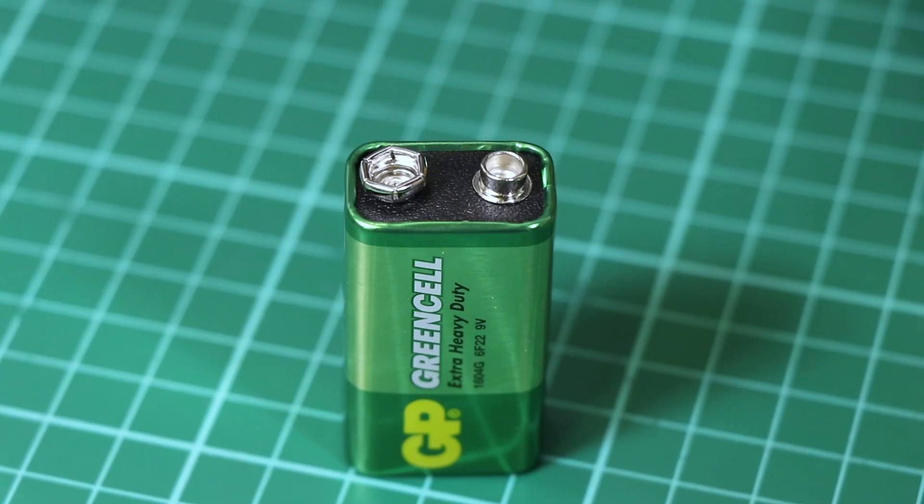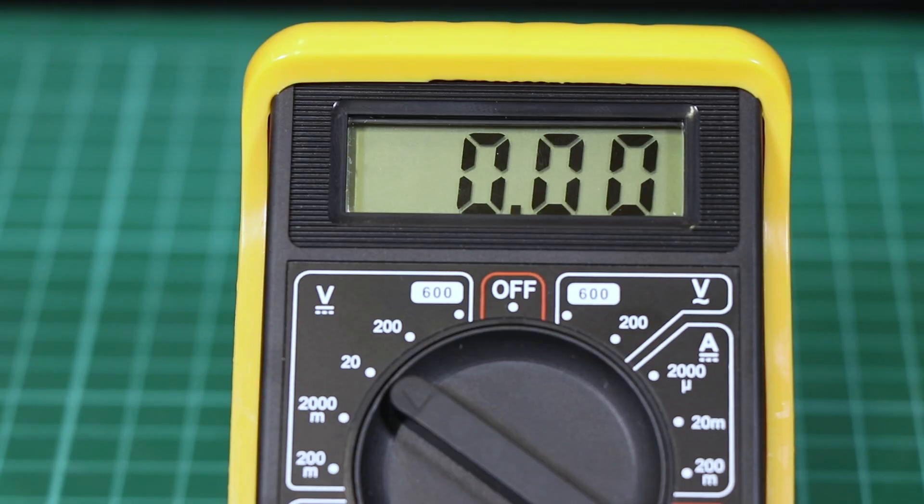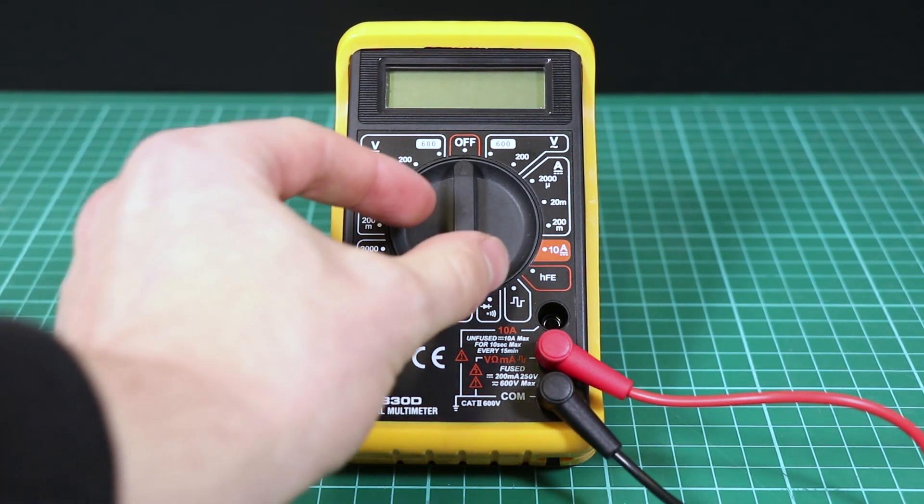Voltage is measured across a component by placing the black terminal on the zero volts and the red terminal on the positive volts, then reading the display.